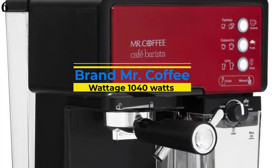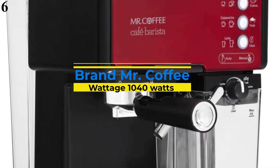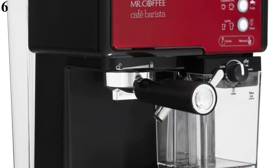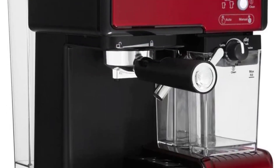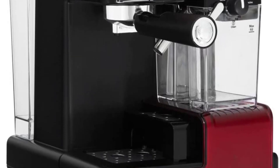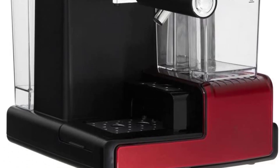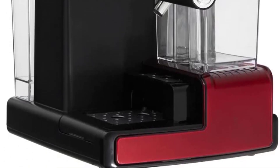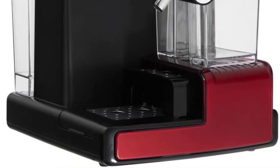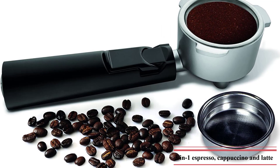Number 6 is the Mr. Coffee Café Barista Cappuccino and Espresso Machine. The Mr. Coffee Café Barista offers a simple interface at an attractive price, but does not seem particularly durable and may require supplemental accessories. The 10-pound Café Barista can brew espressos, cappuccinos, and lattes, from 1.25 ounces up to an impressive 15 ounces.